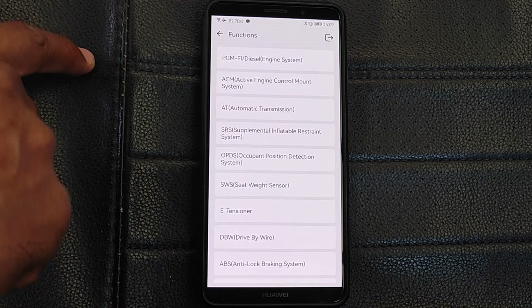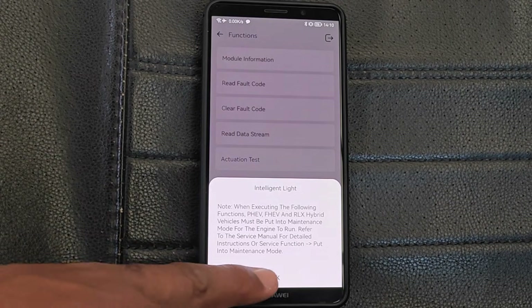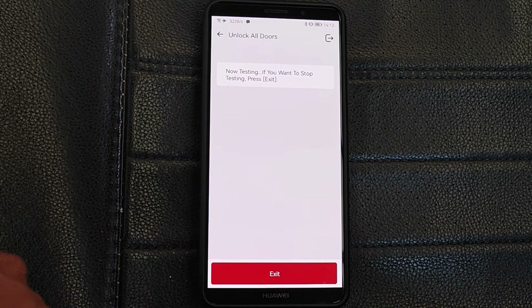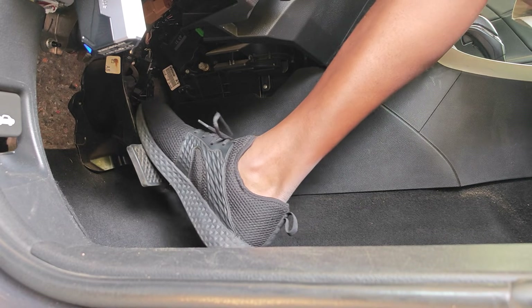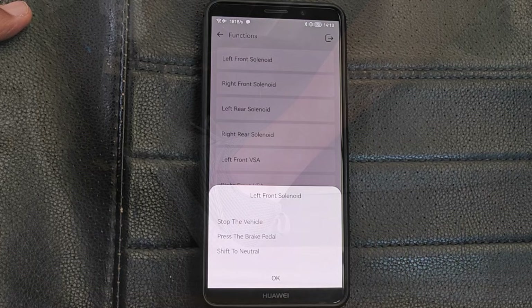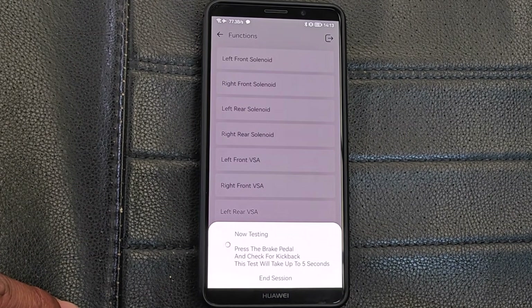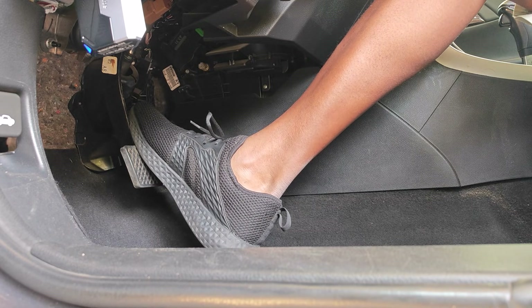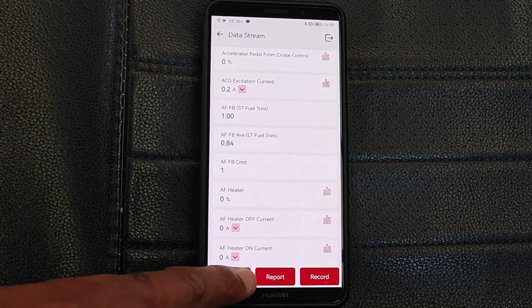I then went ahead into system selection and into different ECUs to demonstrate some active tests. I was able to turn on the fuel pump, lock and unlock doors, and also really nice was that I was able to test individual solenoid valves for the ABS module. Here you can see I'm testing the left front solenoid valve of the ABS. With your foot on the brake, you should feel the pedal kick back against your foot if the solenoid is working normally.